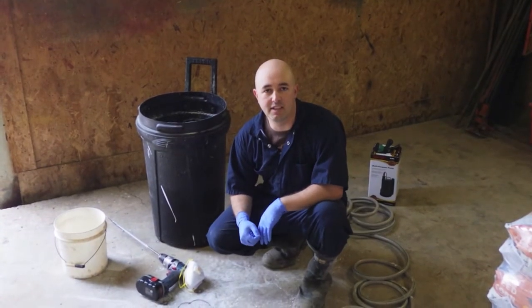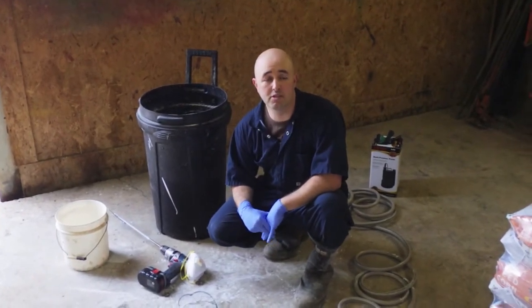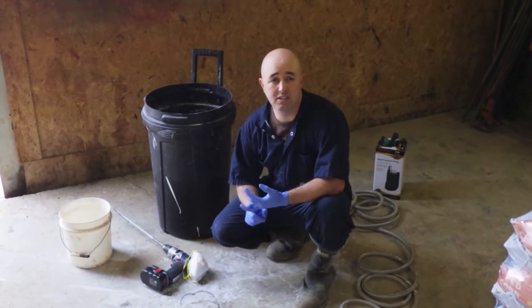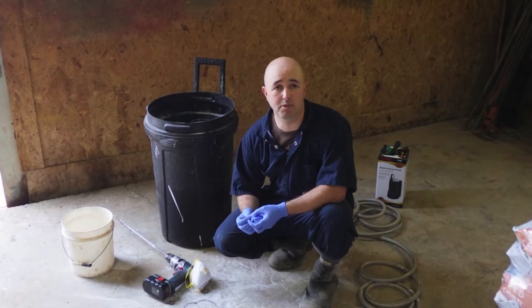I'd like to take a few minutes to talk about safety. Because we're going to be using hydrated lime and it can cause burns particularly if wet, you want to be very careful with it. You don't want to get this into your lungs by breathing in the powder, or get it into your eyes, because it can burn and be quite dangerous. We highly recommend that you use some basic precautions.